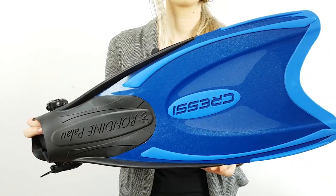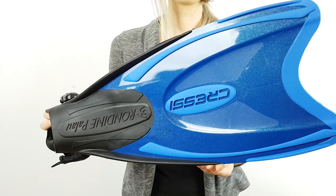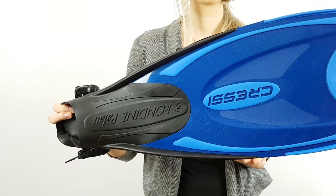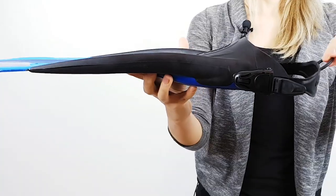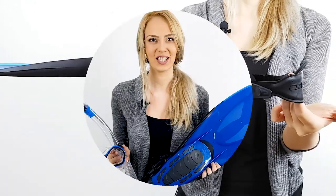Second, they are extremely comfortable and practical, allowing a very quick fitting in any situation. The blade is made from light, high quality materials and looks great too. Give them a try and you won't regret it.